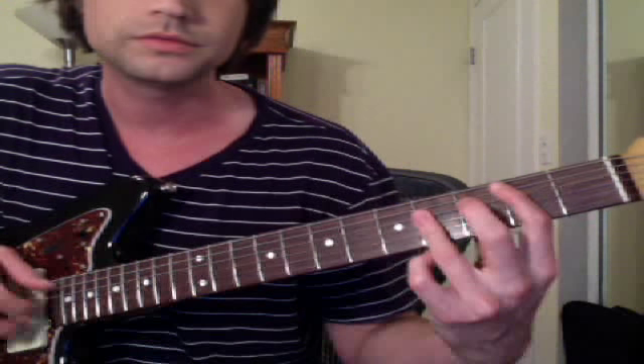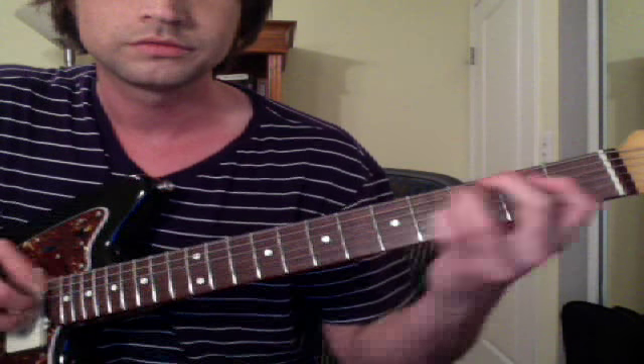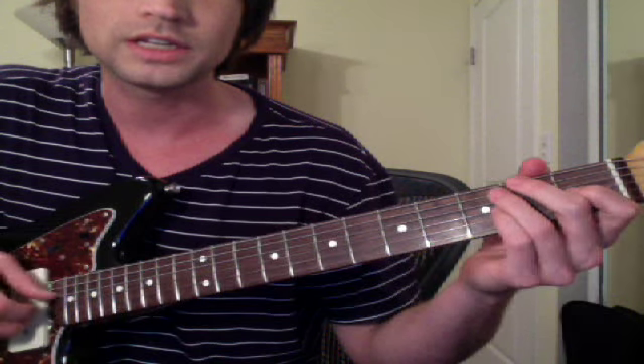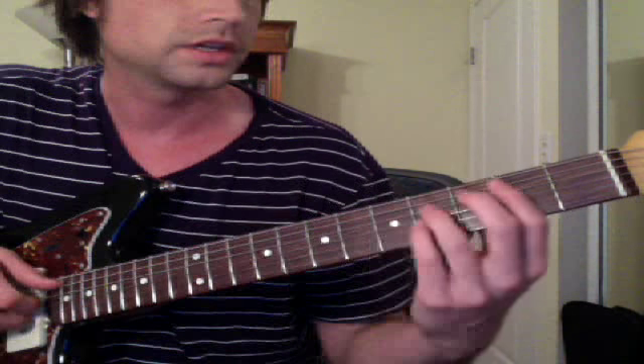So it's B major, F sharp major, E major. I'm good at doing this kind of random picking, but I'm not good at the slap style — Sanjay's really good at that too.